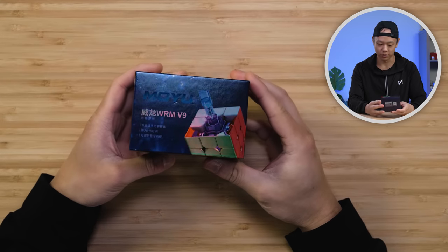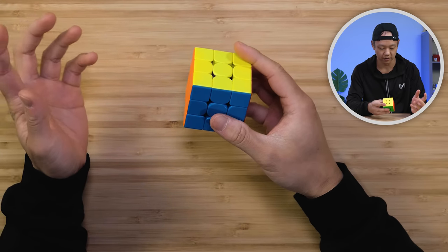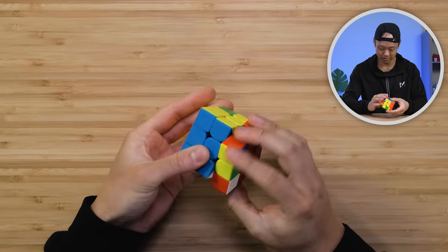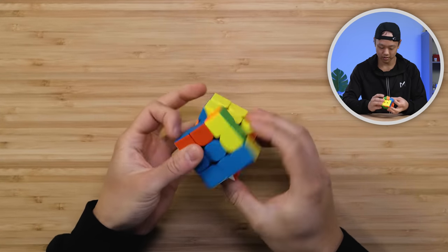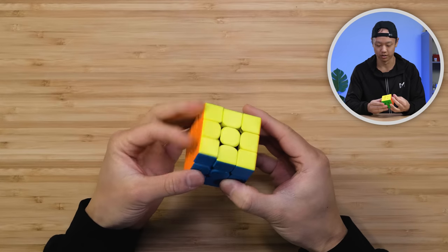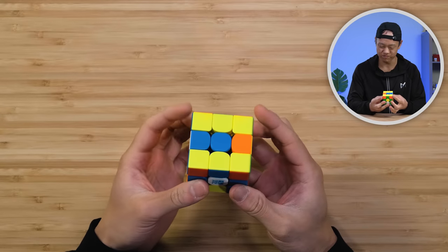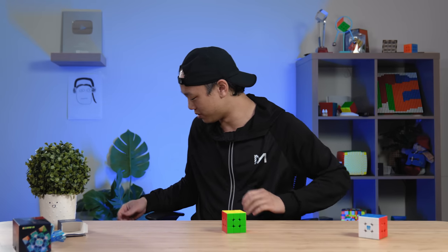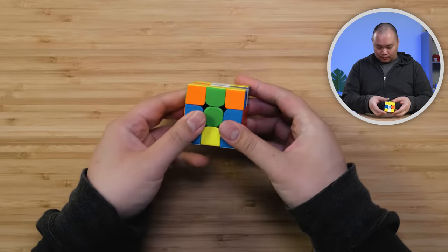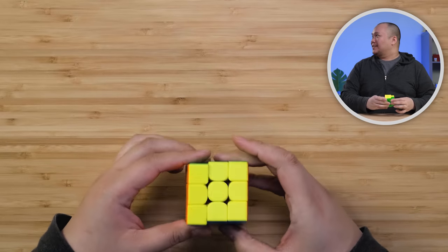So this is the second version — the Maglev version. I feel like this is going to be the same as the original but faster. The turn is a little cleaner, it is faster, and the M slices are crazy. Do you want to do some M slices? It's really fast and actually really easy to do — it's actually really fun on this cube.